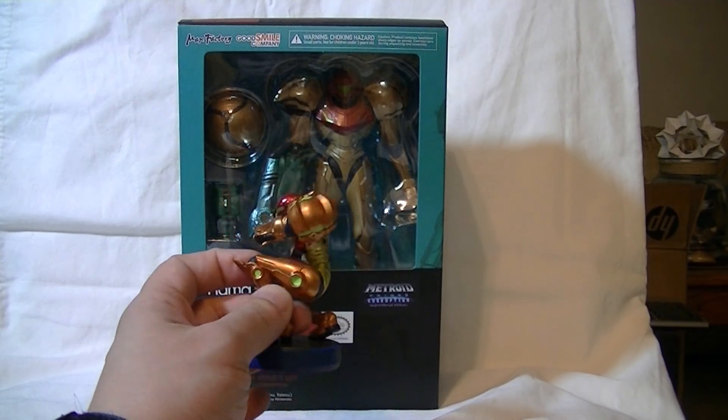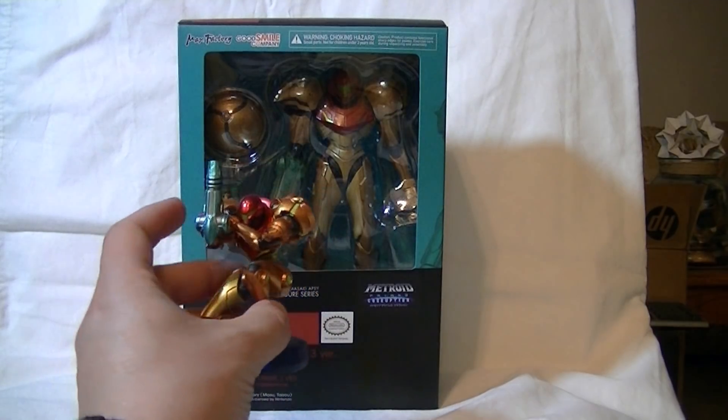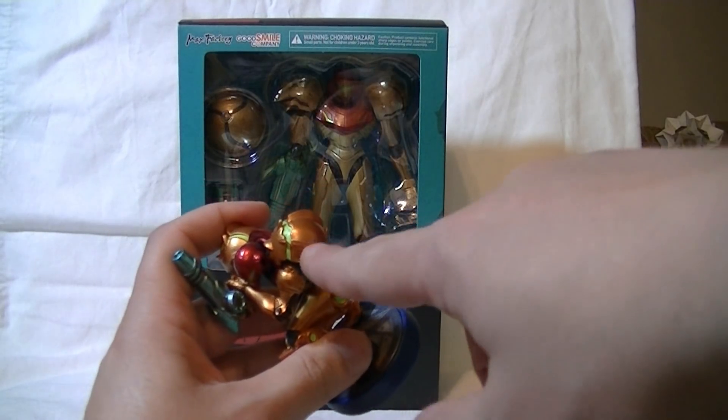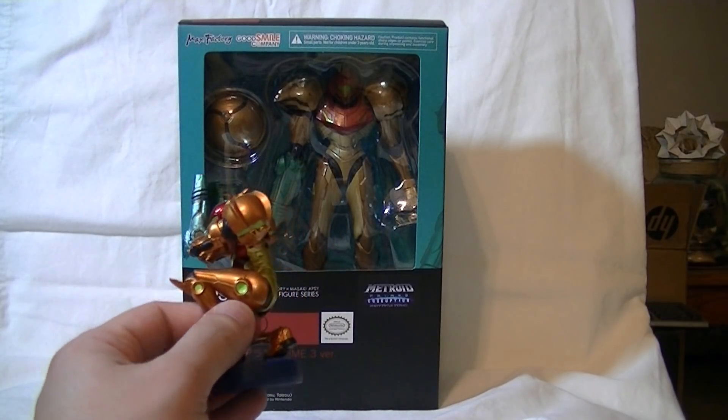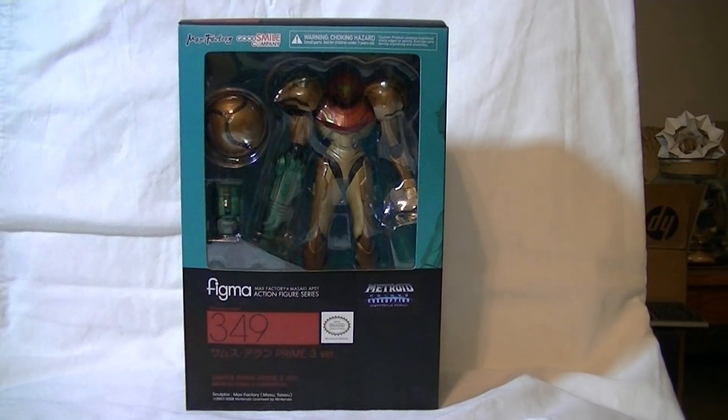Other M actually took design liberties with the Varia suit, like not having these fins on the shoulder pads, which a lot of people didn't like. So yes, we have the most iconic version of Samus' armor right here.